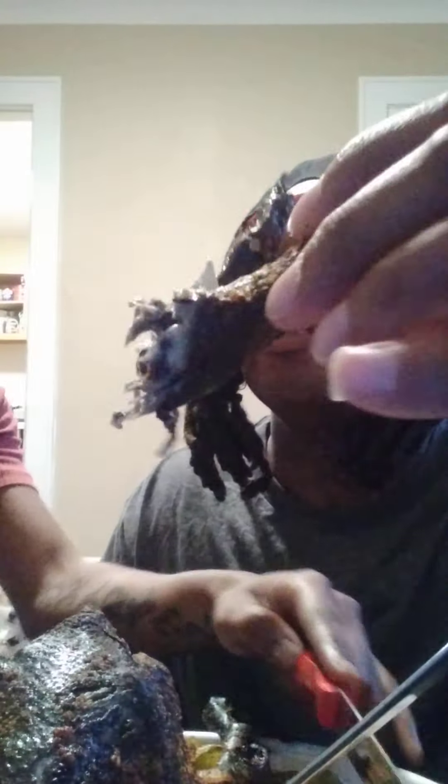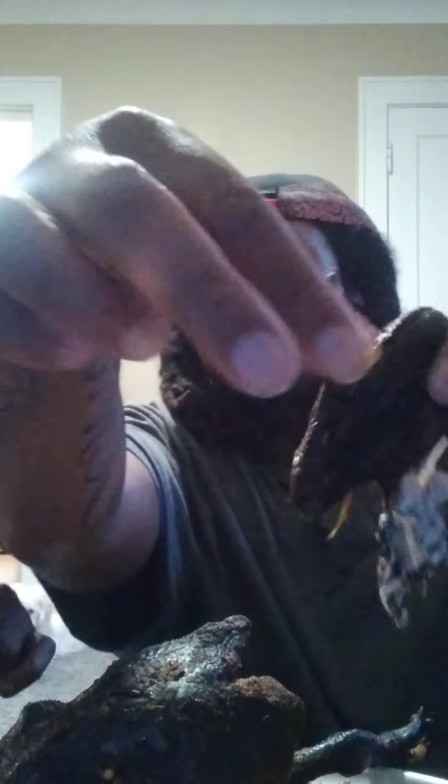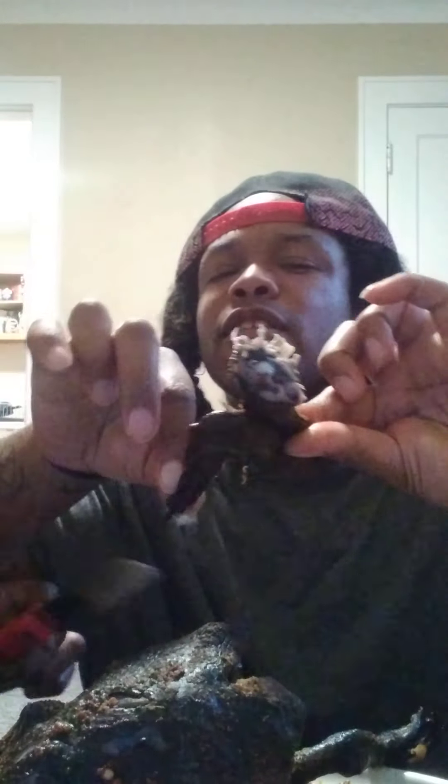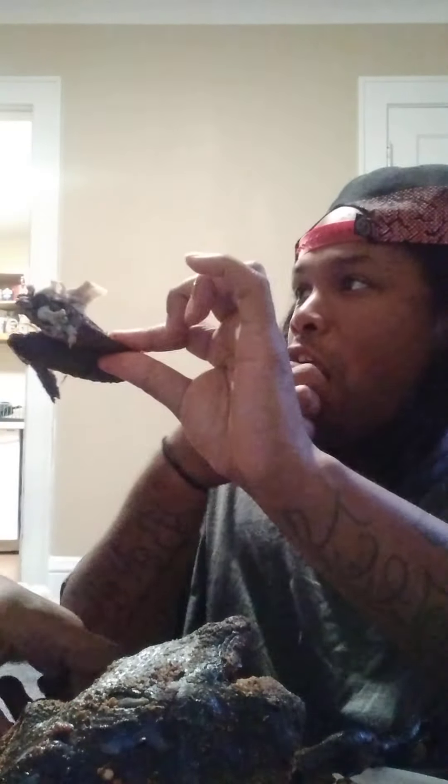Everything on this black voodoo chicken is black all the way through — the meat as you can see, everything is black. The bone, everything. What's your piece? I'm gonna try this y'all, I don't know.